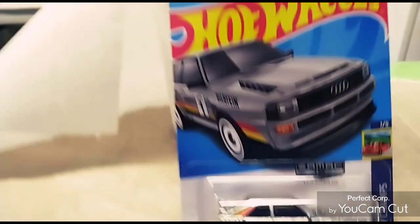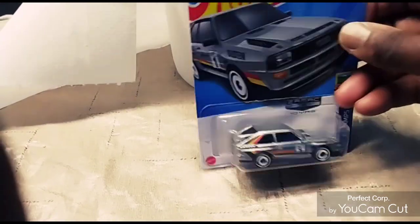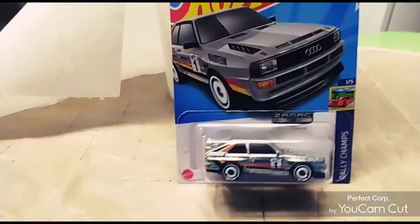If you like it, stay tuned for more quick reviews coming your way on Hot Wheels. And also stay tuned for unboxings of these Hot Wheels. Everybody have a good day tonight.